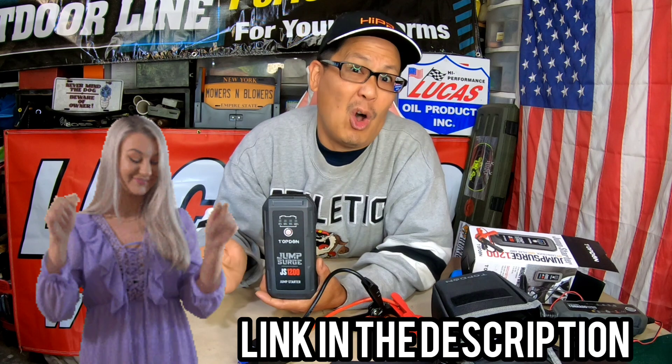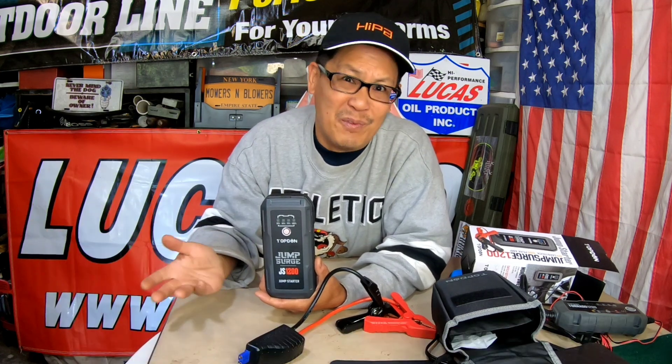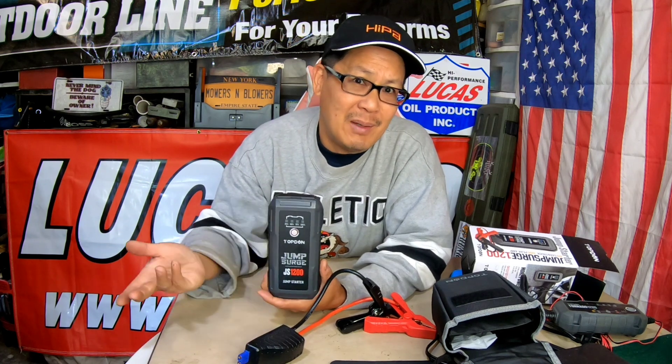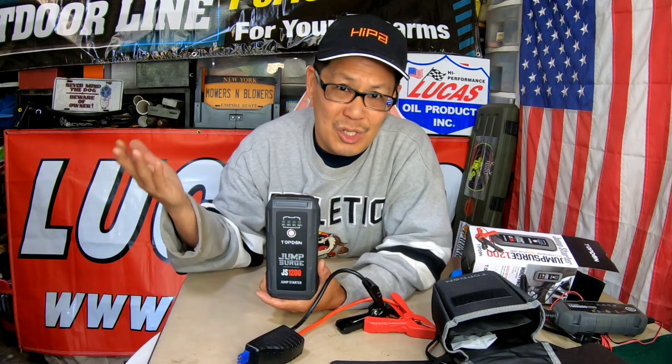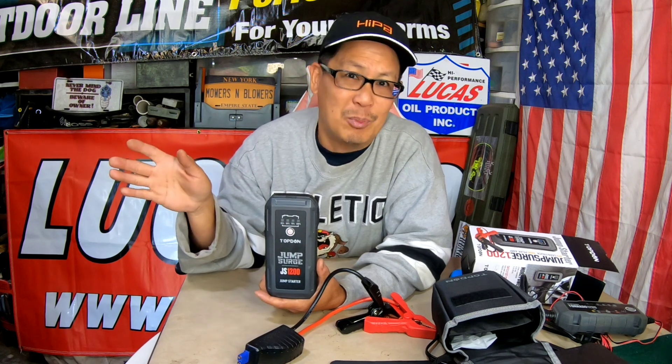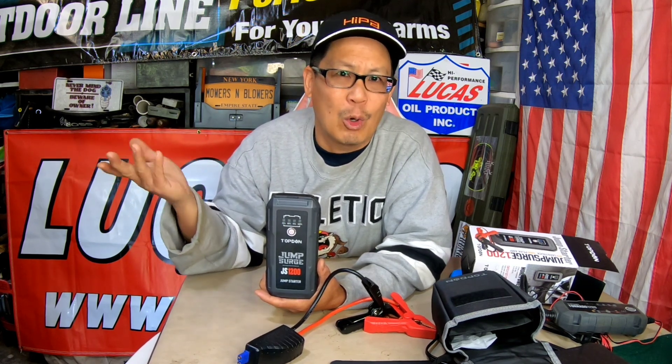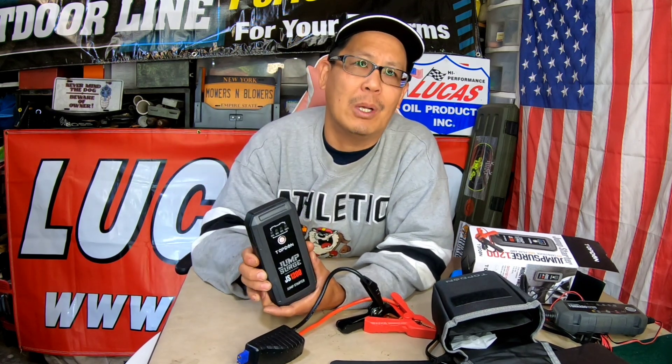Also, if your phone is dead and you need battery power, you can charge it with this thing too. I'll leave a link in the description if you want one — you should all have one, honestly. If not for yourself, at least for your wife and kids. If they leave the lights on or leave a door open overnight and the battery's dead before work or school, boom — start it right up.